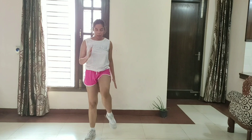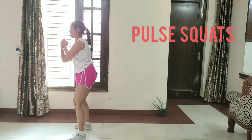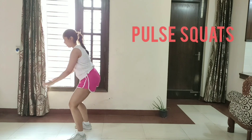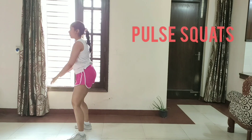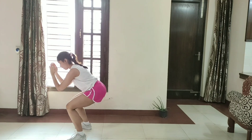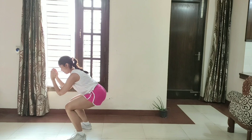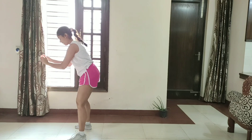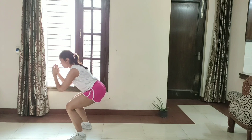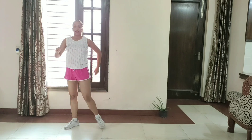So guys, our next exercise is going to be squats with pulses. So let's get started. 1, 2, 3, 4, 5, 6, 7, 8, 9, 10. 1, 2, 3, 4, 5, 6, 7, 8, 9, 10.